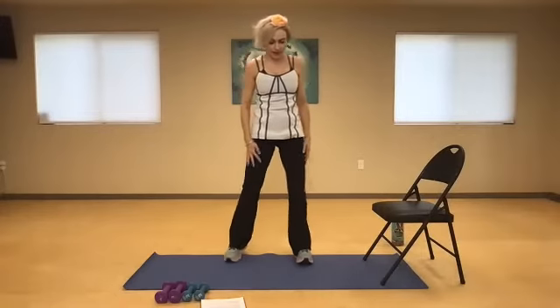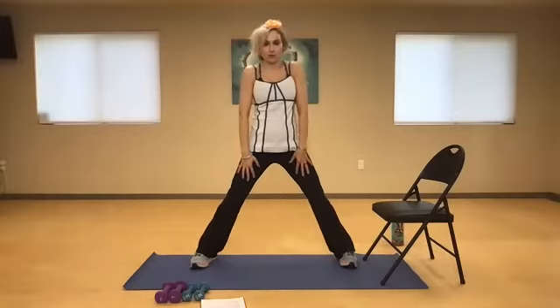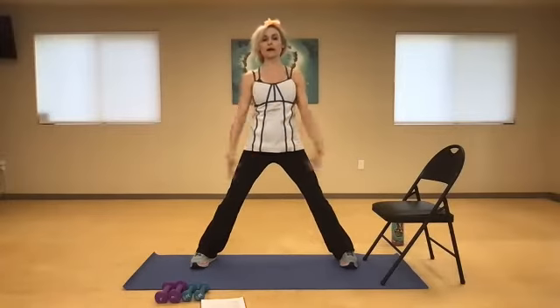Good morning, you guys. Let's start with a nice little warm up. Go ahead and open up your feet about double shoulder width, draw the shoulders back, reach the arms up as high as you can, and do a gentle sweep and reach.